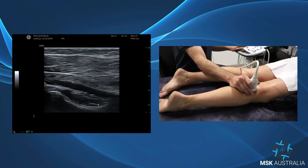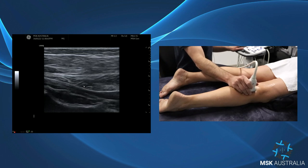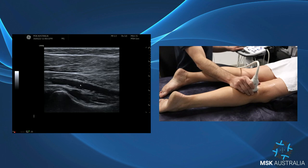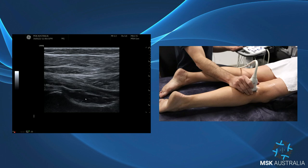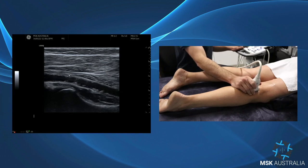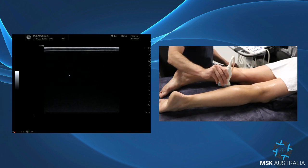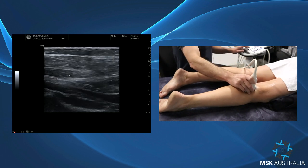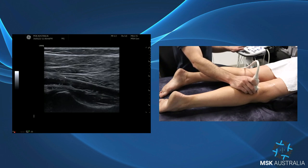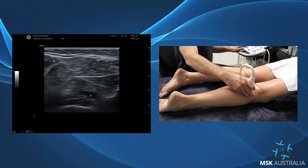Following up in long axis, it's usually easiest to appreciate the soleal sling or soleal arch in the long axis view. It can be a little hard to see, but the muscle underneath is popliteus. Over the top is soleus, and we can see the soleus come up to a point — quite a high point here. The soleus has an insertion off the upper quarter of the fibula and the mid-third of the tibia, and the sling wraps across between those two in an oblique orientation. That little point we can see — that's our soleal sling right there.